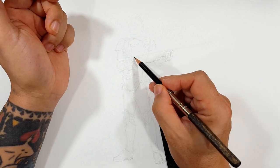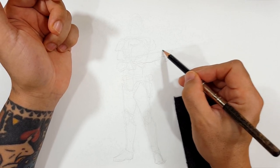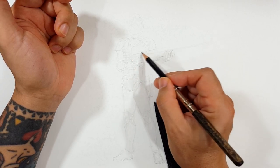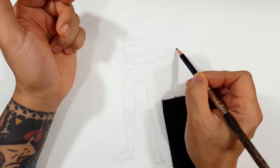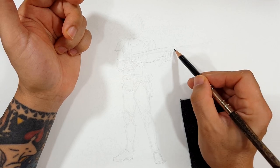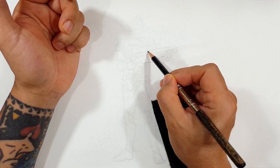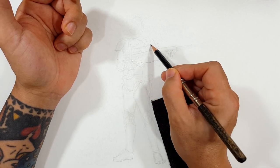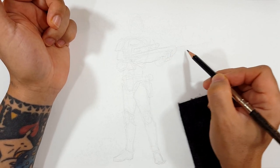I figured for his gun, I'm going to do like he's holding it just out to the side — nothing too crazy. But I can't draw it exact. I'm trying to get as close as I can. We're not here to draw weapons — we're here to draw troopers — but his weapon is kind of a big deal, so I'm trying to get as close as possible. I may use a ruler just to try to get it straight across.